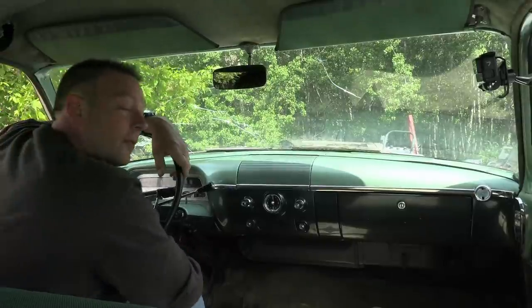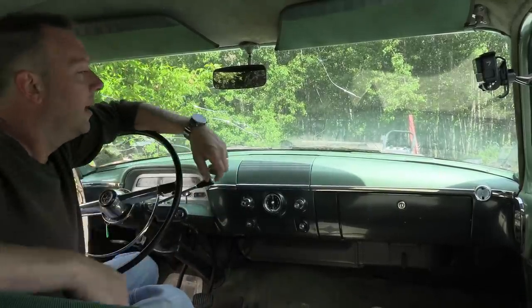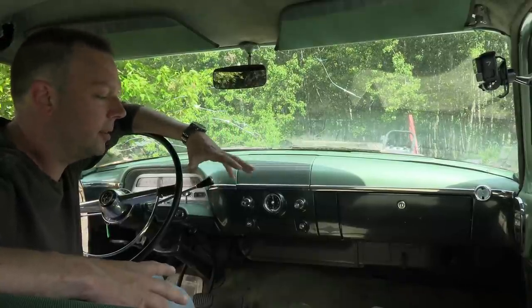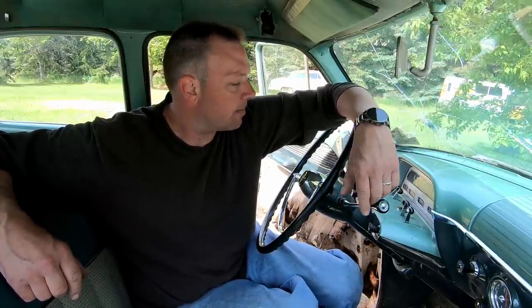Well, there you have it folks — after 55 years. They are still out there. Don't be discouraged if you can't find a car like this, and it doesn't have to be a two-door, perfectly rust-free car. I'm super thrilled with this car, still shocked, and the overall condition is really, really good. Thanks for tuning in to Psychic Garage — we'll see you next time. Be sure to like, subscribe, and share.